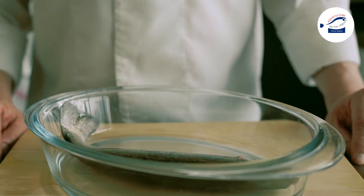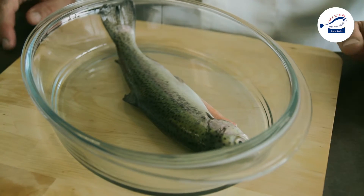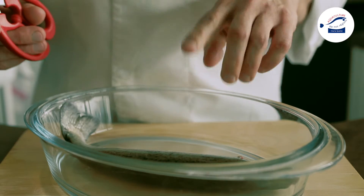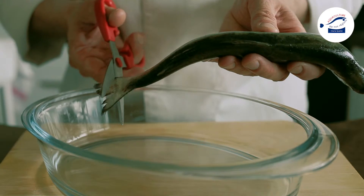Technique pour habiller une truite. Au préalable, le poissonnier aura pris la précaution de vider et retirer les ouïes de la truite. Nous allons retirer les nageoires dorsales, caudales, ventrales et arrondir au niveau de la queue de la truite. Je vais commencer par la queue.